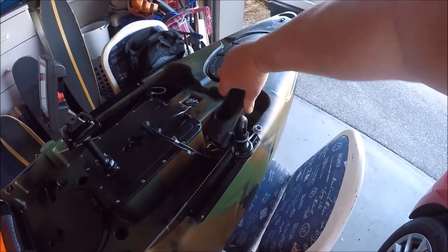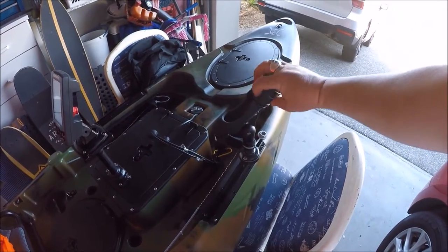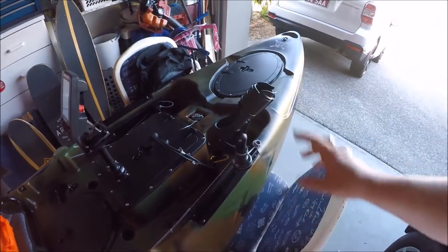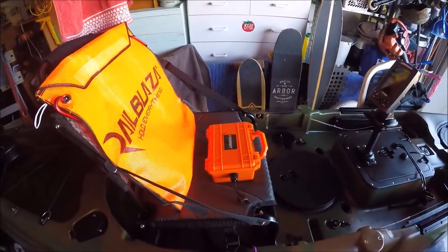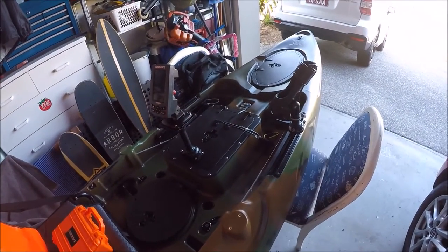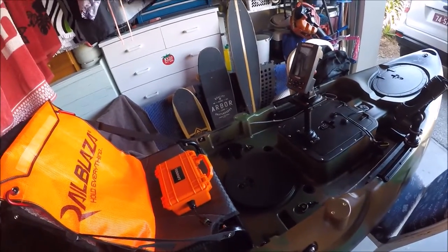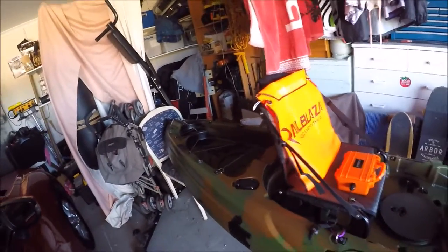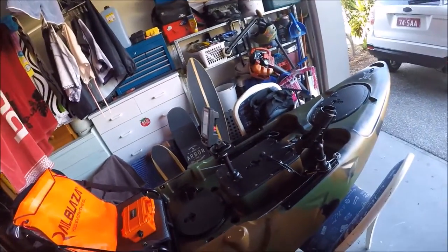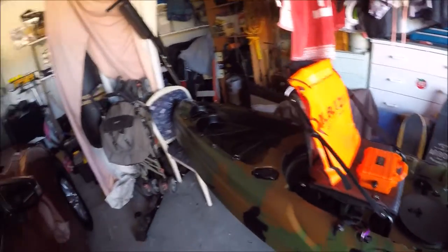I can move the sounder around or take it off and have it flush to the deck — totally up to the user. There's my Railblazer rod holder on a swivel port as well, so I can change the angle and use it for trolling. Everything can be taken off for transport. There'll be little add-ons I do over time. I'll do another video when I put it on the water next week — GoPro on my head, hopefully smashing some bass. Thanks for watching, catch you later.